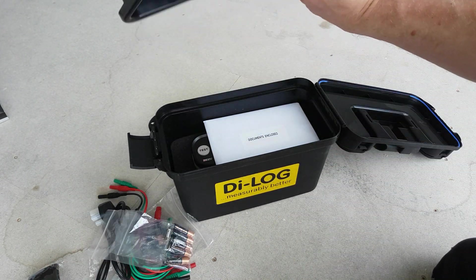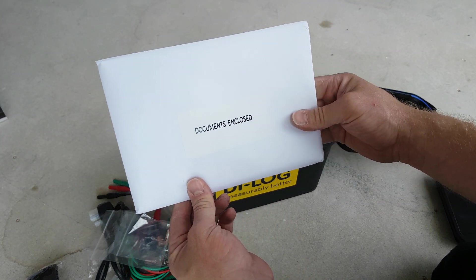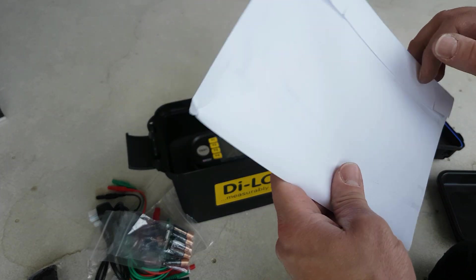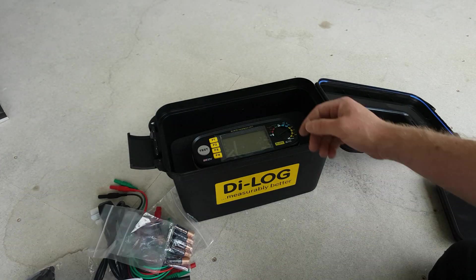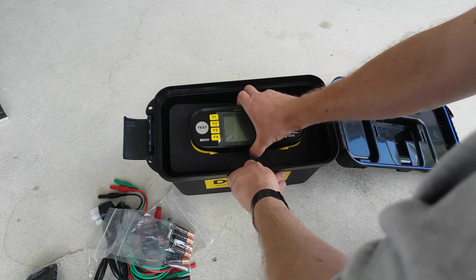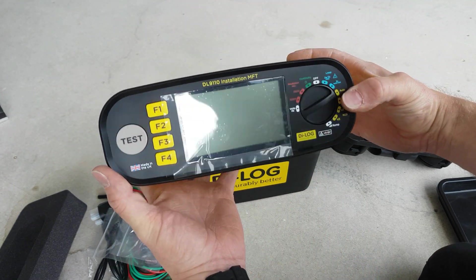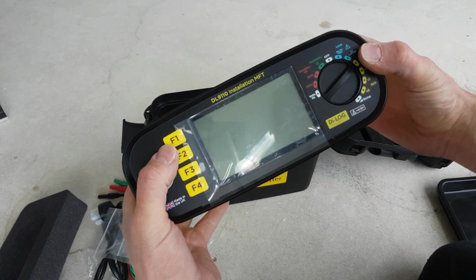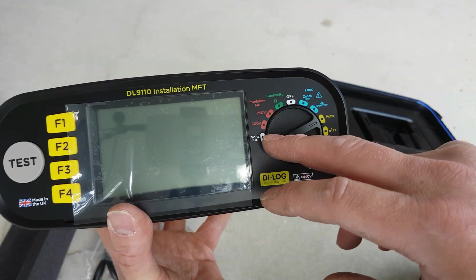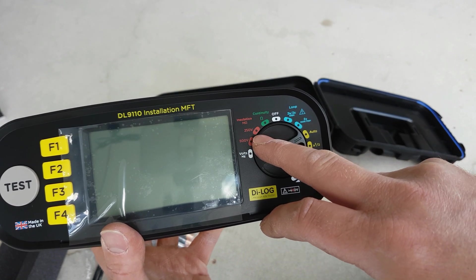That's everything on the top shelf. Taking that off, there are documents enclosed — I'm sure that's the calibration certificate, I'll have a look in a minute. And there's the test meter itself in a nice rubber foam casing.